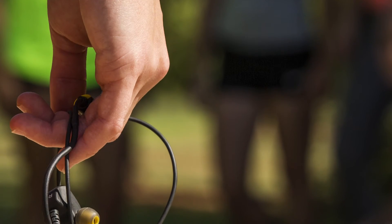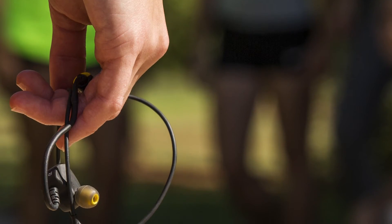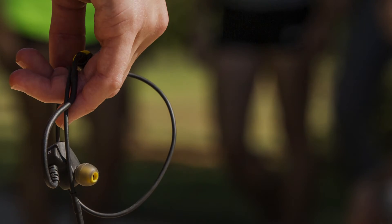Check out your local authorized Kicker retailer and audition a set of these EB300s for yourself.